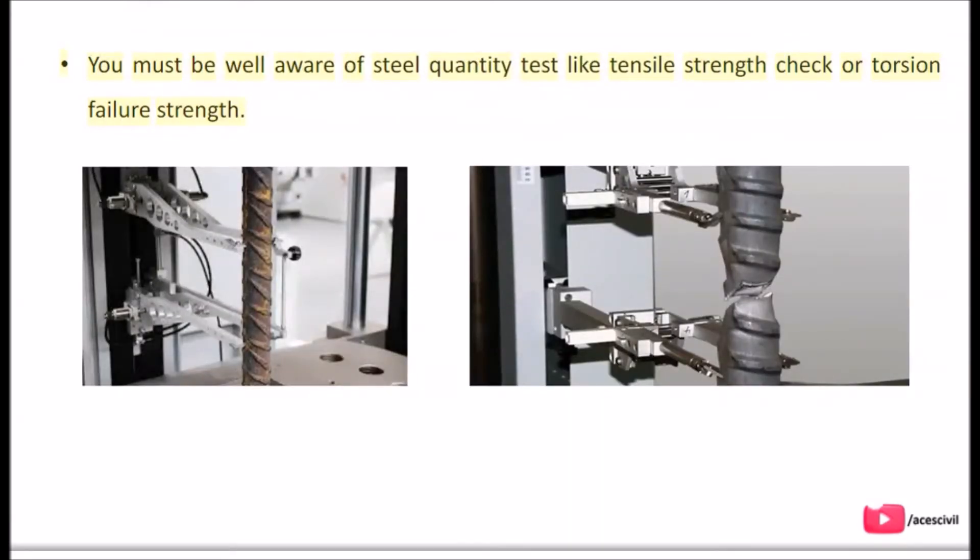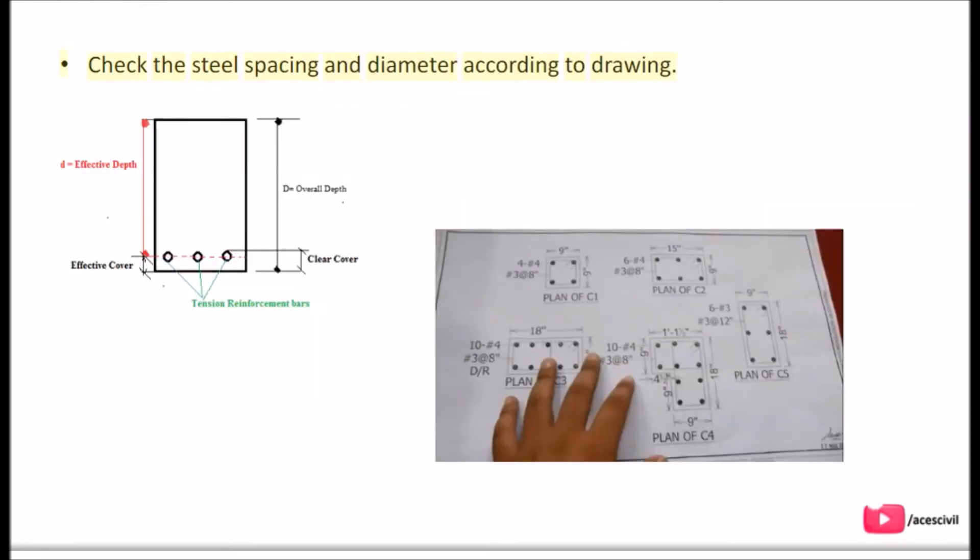You must be well aware of steel quantity tests like tensile strength check or torsion failure strength. Also check the steel spacing and diameter according to the drawing.